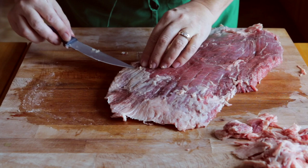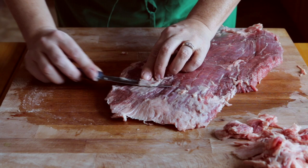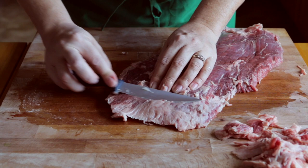So with this piece right here, I'm just going to slide my knife under, pick it up and cut right where the fat meets the muscle. Easy peasy.